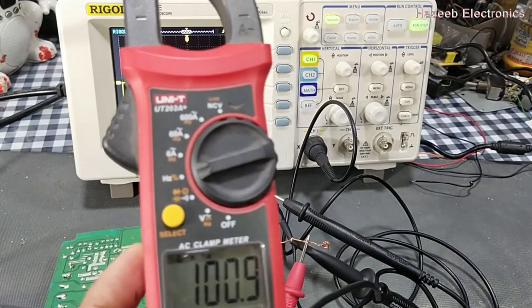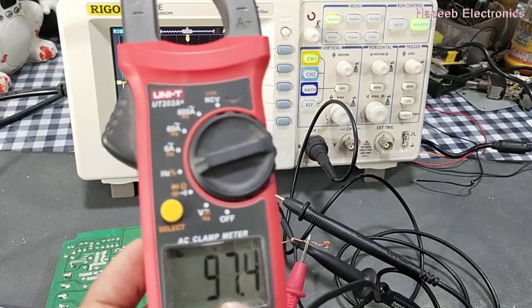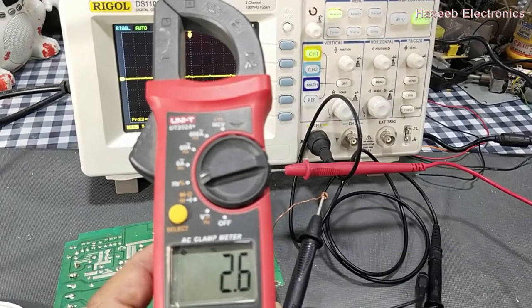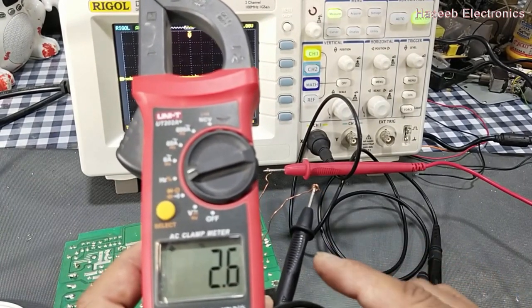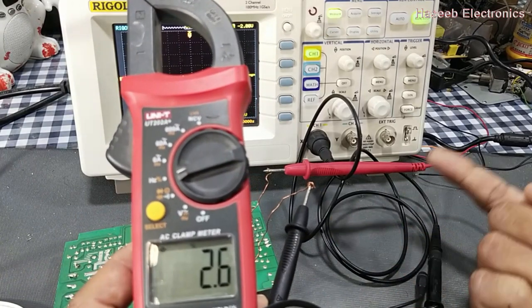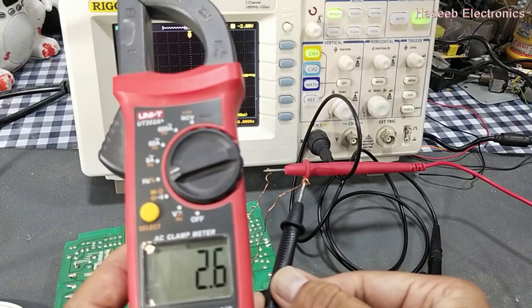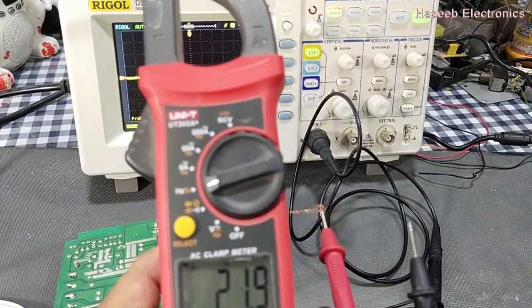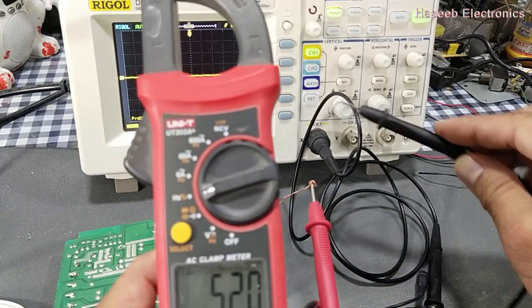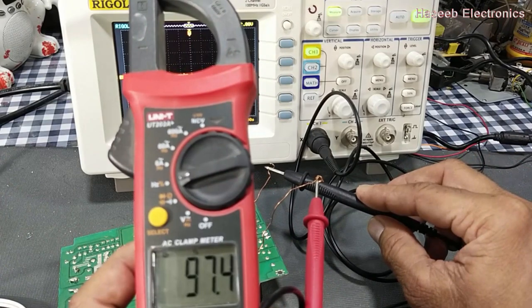If I want to test the frequency, it will give the correct frequency: 100 kilohertz. But if I want to test the duty cycle, it is giving 97.4 percent. Now if I connect in the correct condition — ground to ground and red lead to the signal positive side — it is giving 2.6 percent.